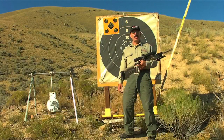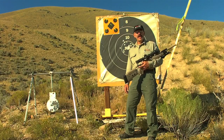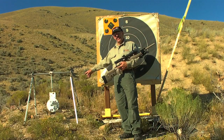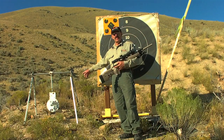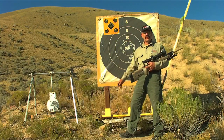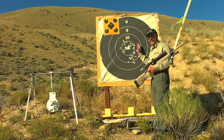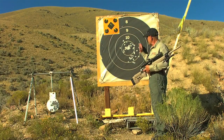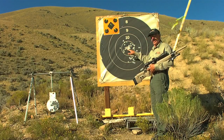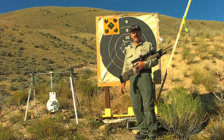Now that I've got this McMillan TAC sighted in at 100 yards, I want to try to shoot it a little further. Today I'm going to shoot at 500 yards. I have a 10-inch gong here from MGM Targets as my target. Most of the shoots I go to use steel targets like this gong. I'm going to work on this big target first and see where she's hitting — if I can keep them in the 10-inch ring at 500 yards, I should be able to hit the gong.